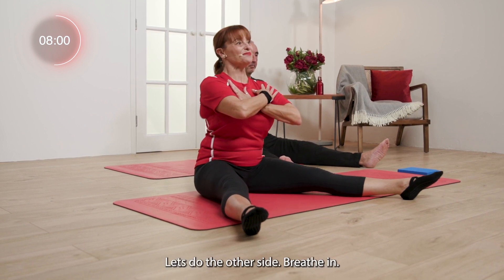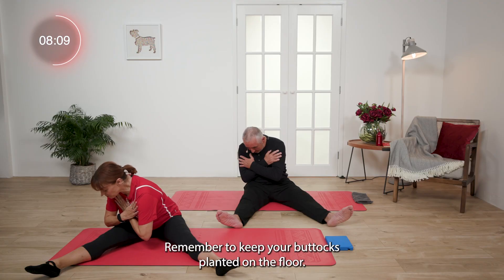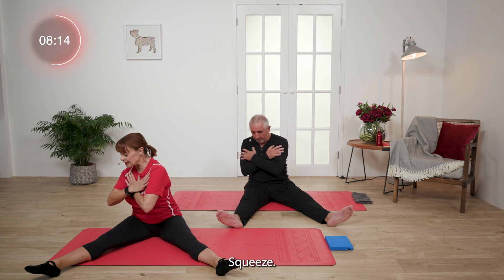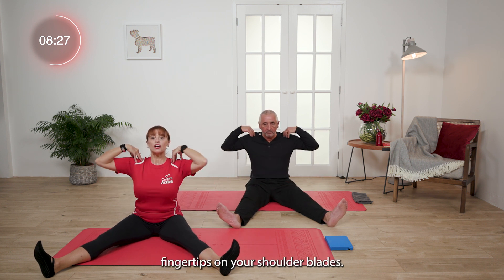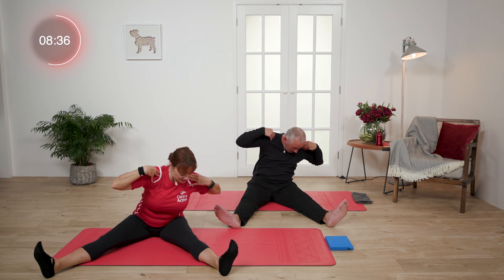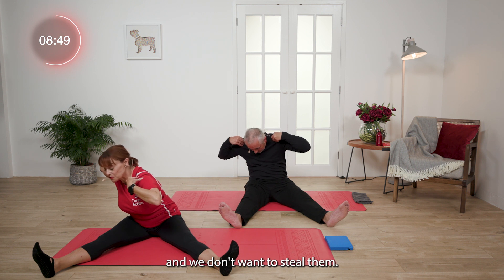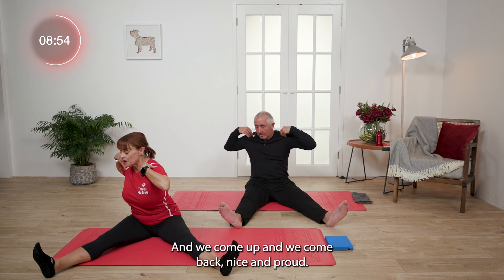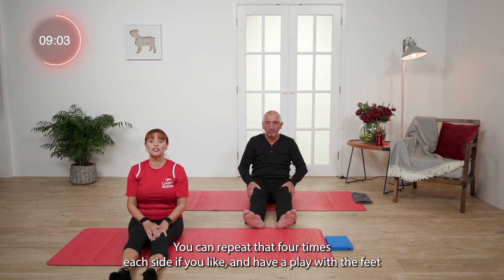Excellent. Let's do the other side. Breathe in, exhale, turn. Have a look at your knee — see how lovely it is. Remember, keep your buttocks planted on the floor. Send your abdominals to the back. Squeeze, come up, and rotate round. Good. We're going to try it this time with flexed feet — see if you can see the difference. Pop your fingertips on your shoulder blades, lift up. Take a breath in and rotate. Have a look down. Inhale to come up and rotate back. Think about a 50-pound note under each of your buttocks — we don't want to lose them. You want them firmly planted. Come up and come back nice and proud. Release down. Put your legs together and give them a shake. You can repeat that four times each side and have a play with the feet.